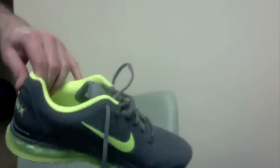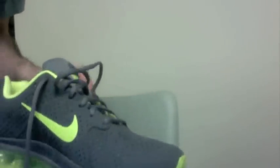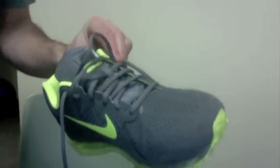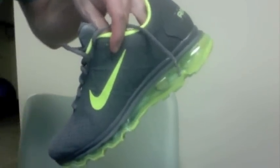What's up guys, I want to review the Air Max 360 2011 — this is the leather version. Basically, the reason why I picked these up first of all is because they have a really unique color theme. I really like gray shoes, and this color I thought looked really cool and you don't see it all over the place.